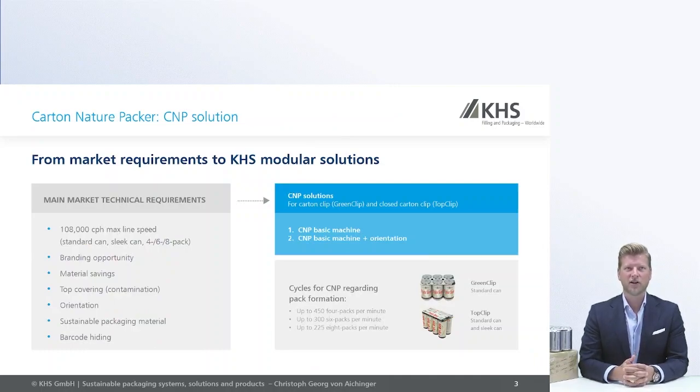Here are some more details on the Karten Nature Packer. This machine is able to run the green clip and the top clip, as you can see here in the small pictures on the right side.